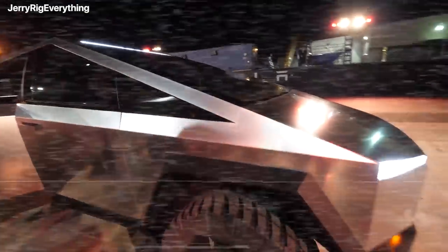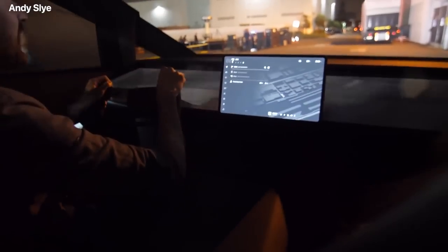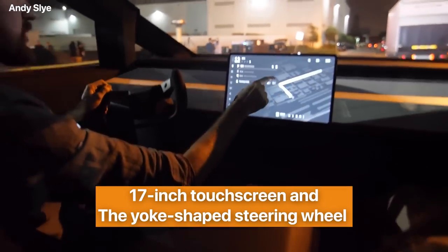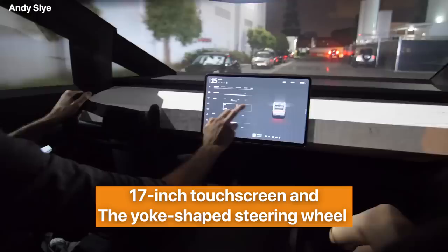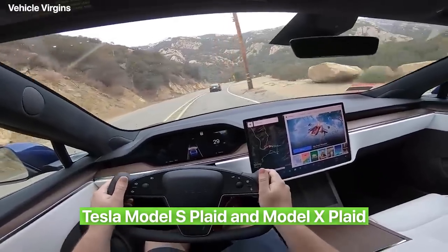Inside, the angular design theme continues with geometric seat backs and a flat shelf-like dashboard. What's less normal for a pickup is the massive 17-inch touchscreen and the yoke-shaped steering wheel that also found its way to the new Tesla Model S Plaid and Model X Plaid.